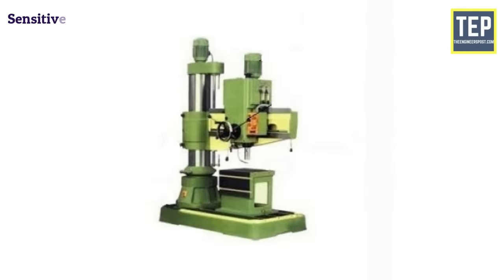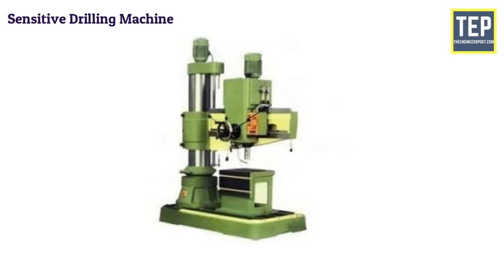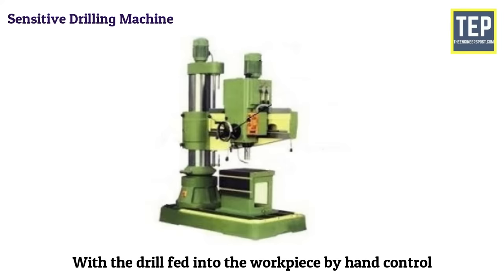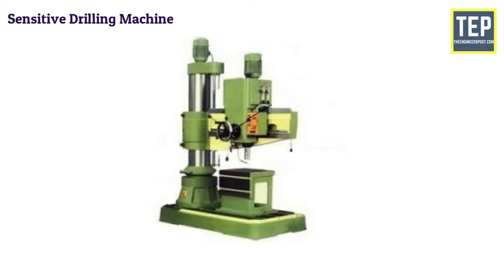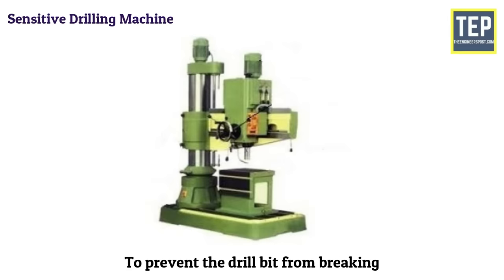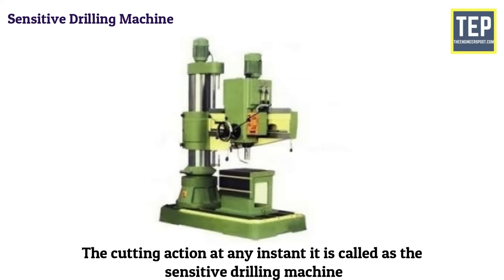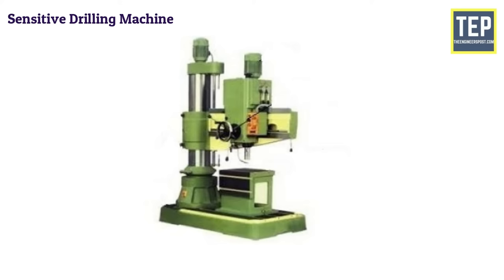The sensitive drilling machine is used to drill small holes at high speeds in lighter jobs. The machine may be mounted on the floor, and the drilling work is started with the drill fed into the workpiece by hand control. Hand feed permits the operator to sense the progress of the drill into the workpiece, so that if the drill wears out or jams, it may be released immediately to prevent the drill bit from breaking. Since the operator senses the cutting action at any instant, it is called a sensitive drilling machine. These machines are capable of drilling small holes of diameter up to 0.35 mm to 15 mm.